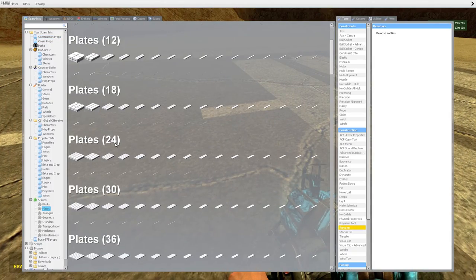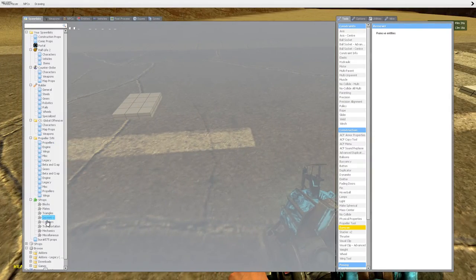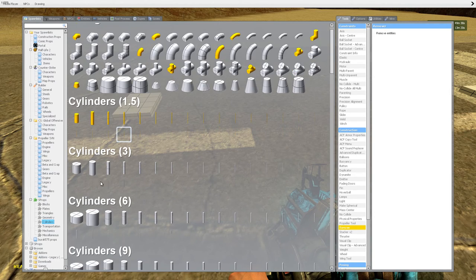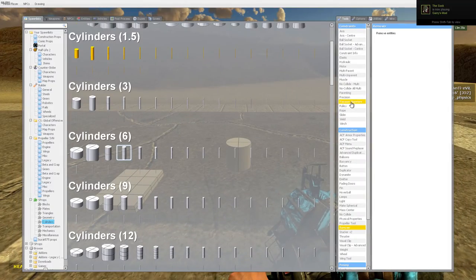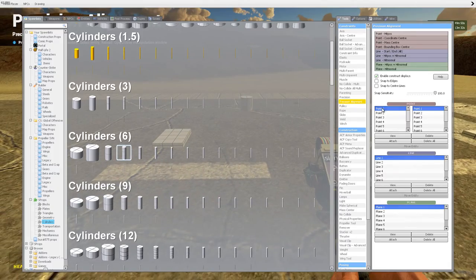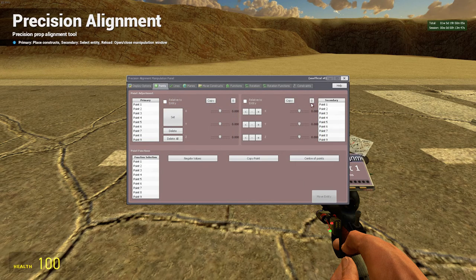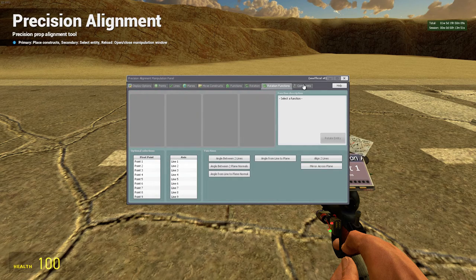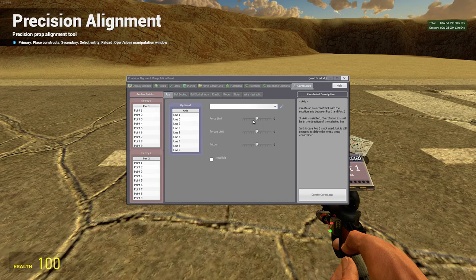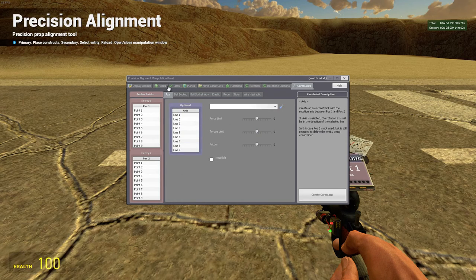A little precision alignment tutorial — a very small one quickly. We will be using a lot of precision alignment, so the better you are at it the better. So this is precision alignment here. This is what we will mainly be using, and we will also be using this menu. To get to this menu you need to press R on your keyboard. We'll probably be using rope tool and axis.